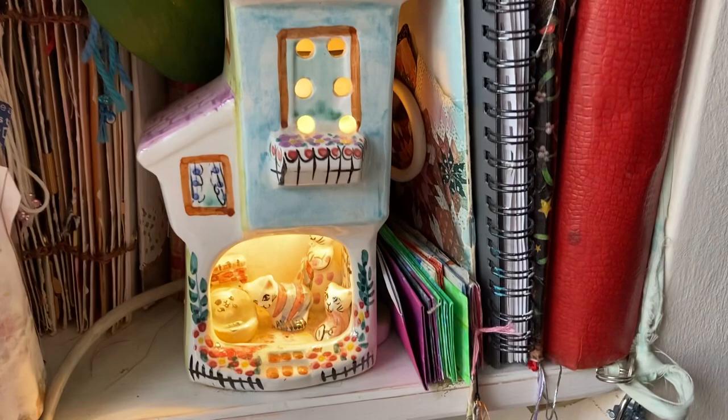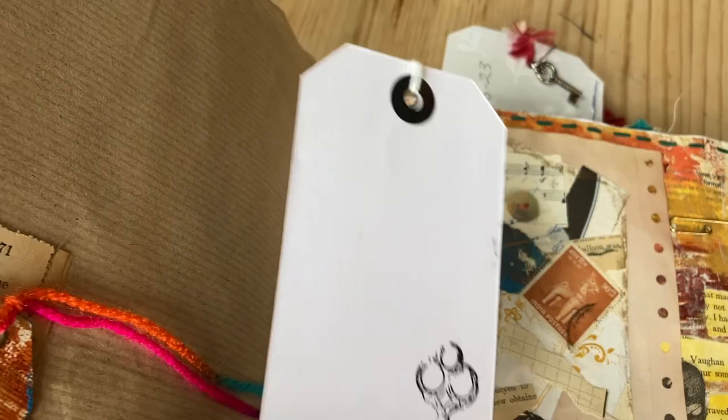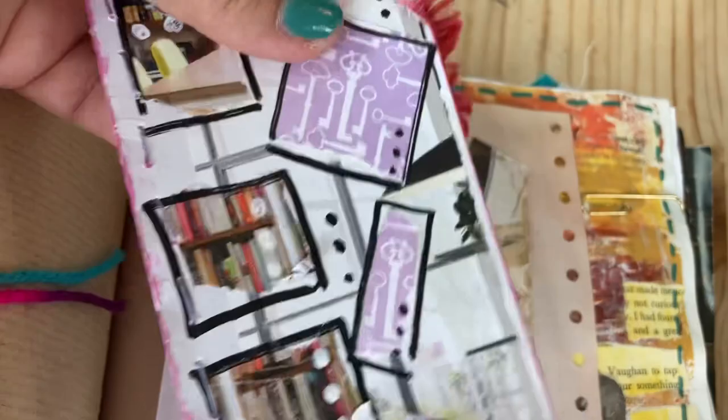This is a bit different — the key fairy. I've already got a full journal. I just love keys! You can see when it's on the shelf I just keep adding things — a key tag from Ellie Bean, Rebecca's prompts, I did a keyhole page. I just love keys and keyholes.